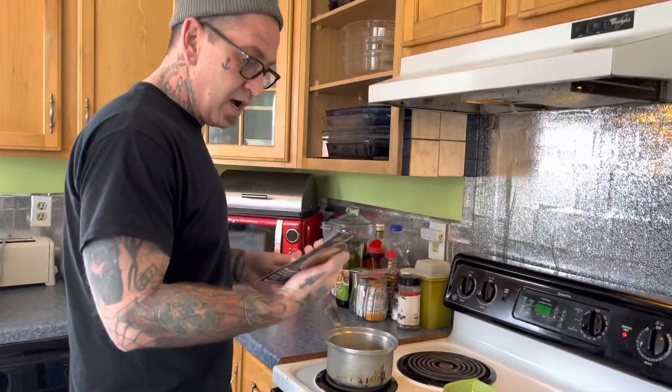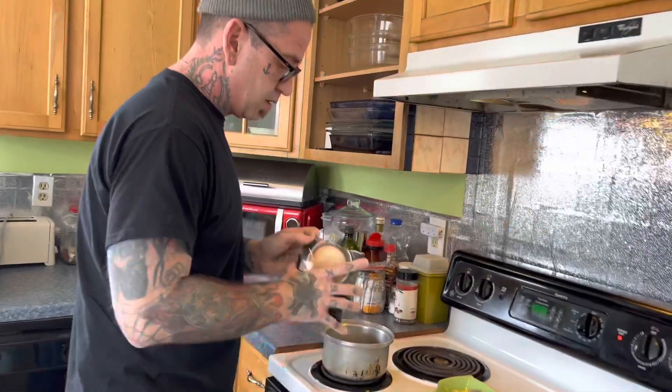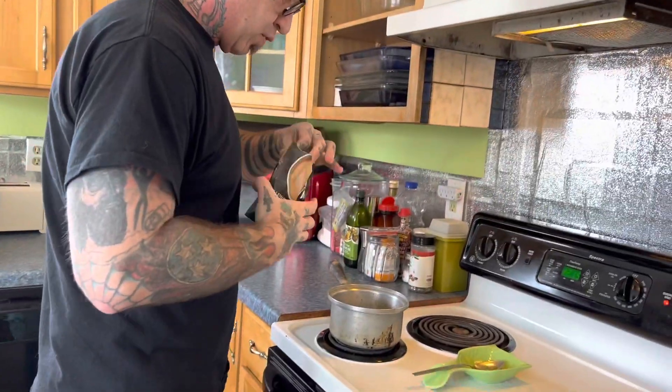All right. So I've got my boiling water, like it says. Pour your powder in.